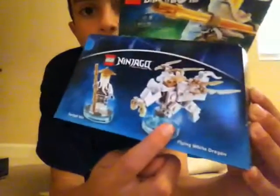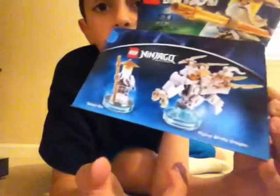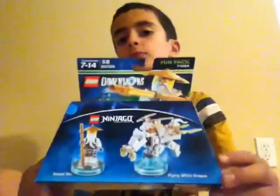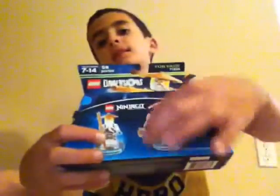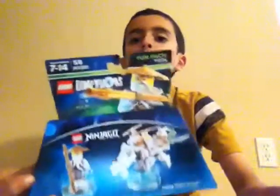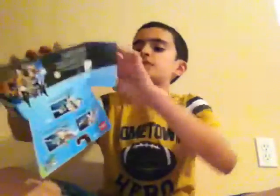We can't build the vehicle yet because that would have to be on the TV in part three. So let's go ahead and build him next. Now we're going to do the Masters of Spinjitzu pack with Sensei Wu — he's the only guy we're going to be building here because the beast we have to build on the TV in actual Lego Dimensions. Let's go ahead and open it. I think it's probably going to be two packs like the other one — yeah, two packs, and just the instructions.